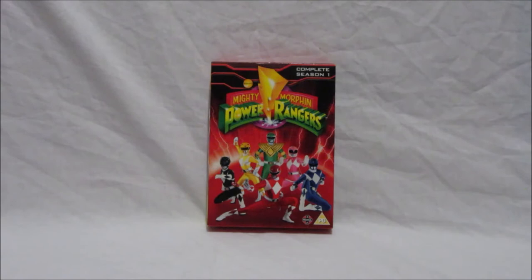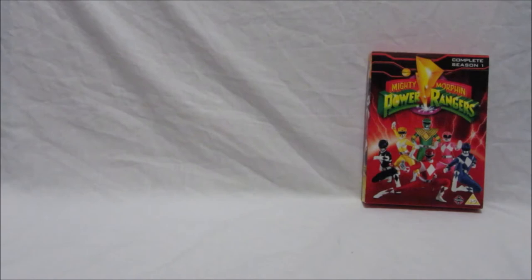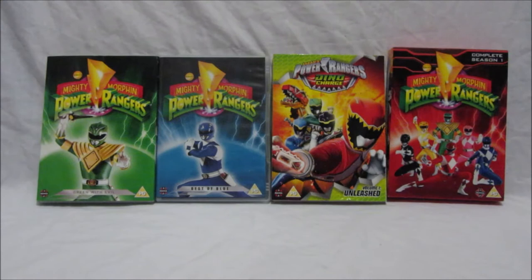Also, UK Ranger fans, don't forget we have four other Power Rangers DVDs available: Green With Evil, The Best of Blue, and Power Rangers Dino Thunder Volume One. This is a really amazing opportunity to get these Power Rangers UK DVDs. Remember — unless you buy these DVDs, we may not get many in the future. Rest assured, we will be getting Mighty Morphin Power Rangers complete seasons two and three later in the year.